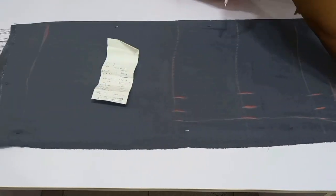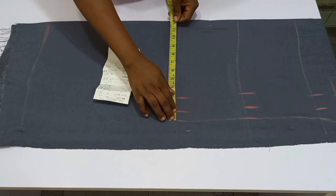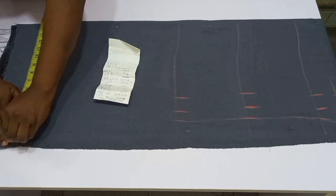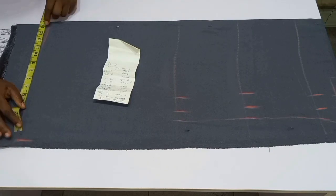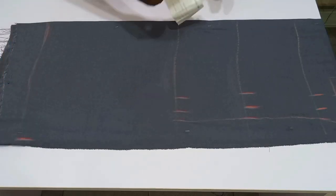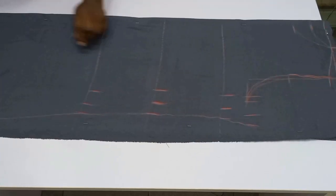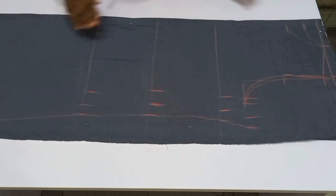Whatever measurement you have on your hip line, note it down — that's what you'll add to your hemline. But since I want it to be an A-shaped gown, I'm going to add one inch to whatever I have on the hip line, mark it out on the hemline, and connect it to the hip. This is what makes it form an A-shaped silhouette.